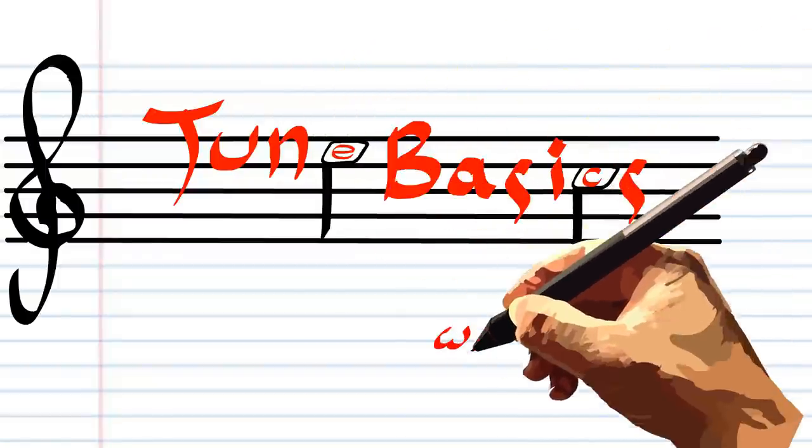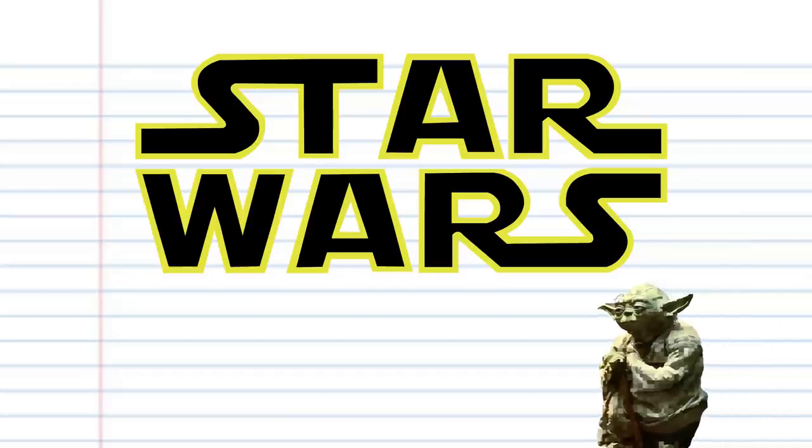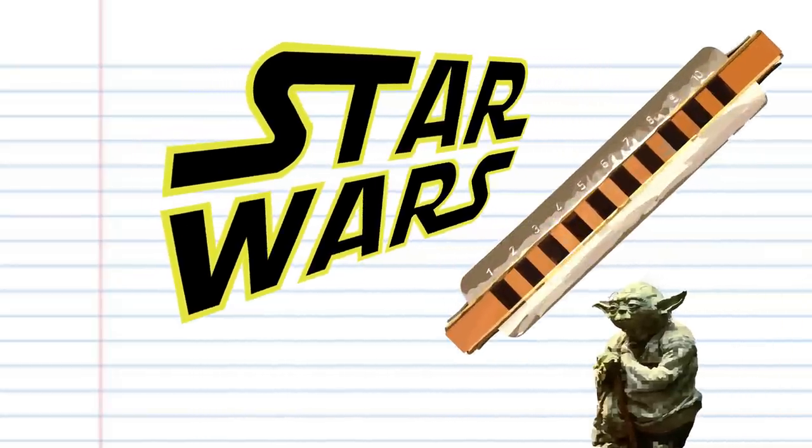Hi guys, welcome to TuneBasics, the series that teaches you how to play the basics. Today we'll be looking at how to play the ever-popular main theme to Star Wars, written by John Williams, on the harmonica. Teach you I will.